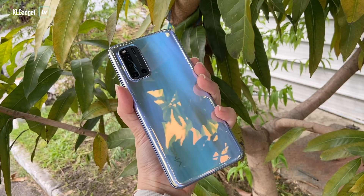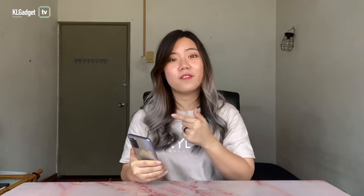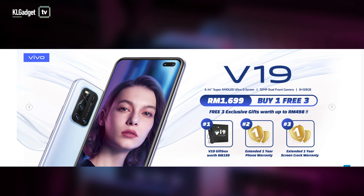So if you're interested in getting the V19, it's already available now and you can get it via Vivo's online store. Plus, if you get it online, you'll also be getting extended warranties and a free V19 gift box.